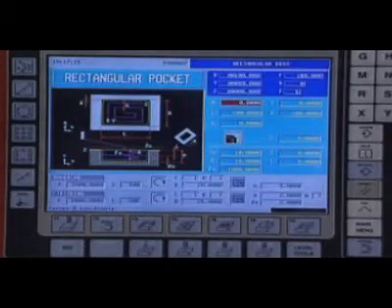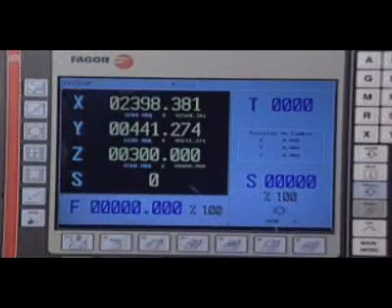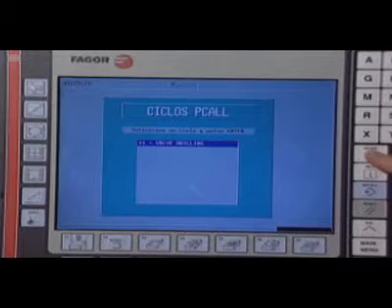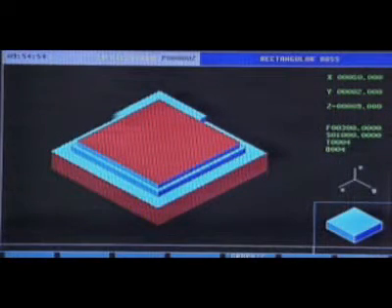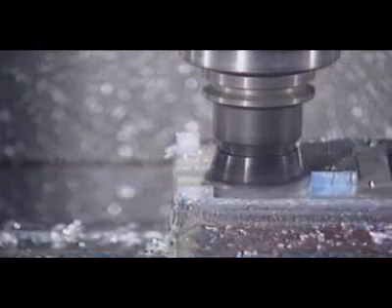All the operations offer several levels to better adapt them to the numerous working possibilities. The CNC Fagor 8055MC also offers the capability to design user cycles for special applications. Each operation may be simulated to check that it runs properly.